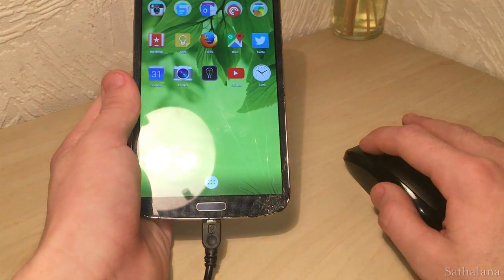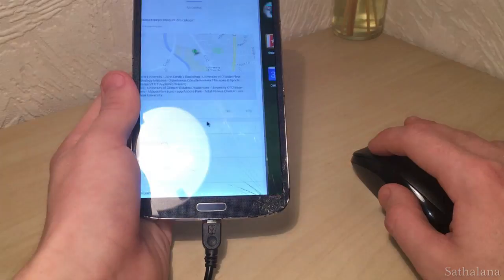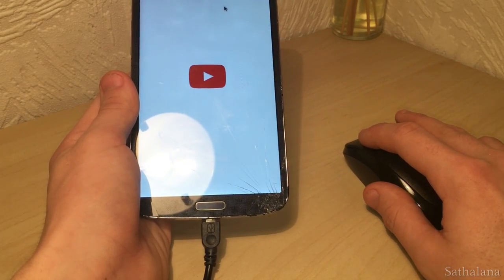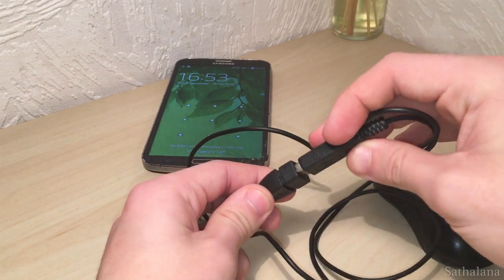Unfortunately, this trick will only work with an Android phone, and it will only be useful if your screen itself is still working. Something to be aware of is that if your digitizer broke in a way that means it's permanently registering touch, you'll have to disable the digitizer before you can use this method to control your phone.